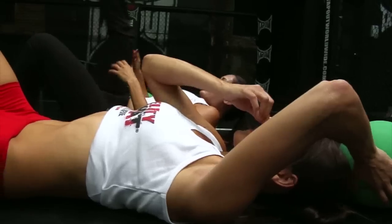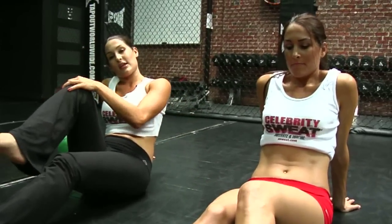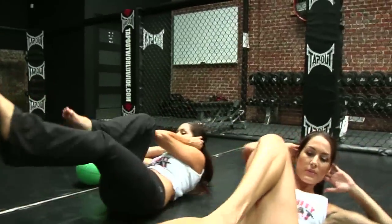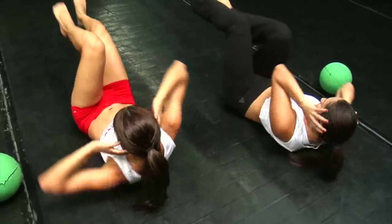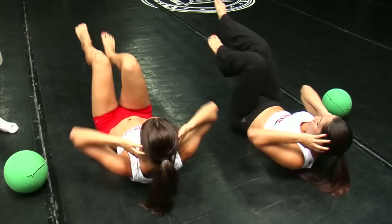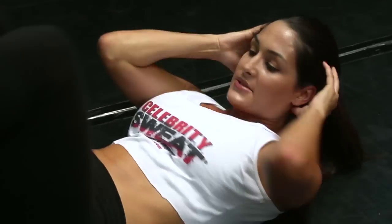Ready for some bicycles? To get to that 300, we're going to be doing 50 bicycles. We've all ridden a bike — I'm sure you've seen these before. Alternating legs: as your left leg comes up, your right elbow will hit it, and then vice versa. It's not about speed on here — it's about slowing down and really working the abs. Always breathe through your nose and out through your mouth. It's very easy to hold your breath.